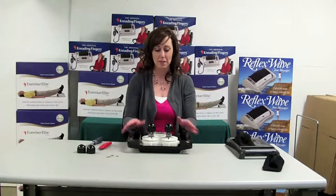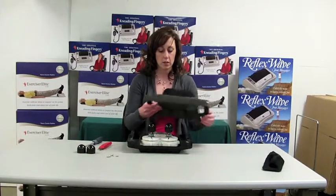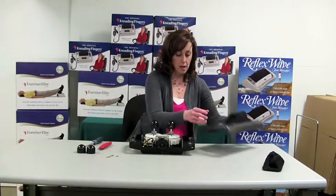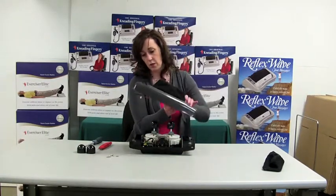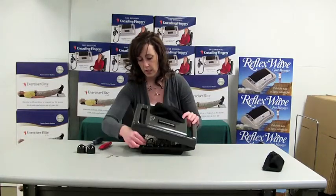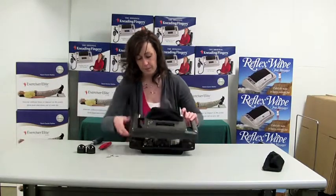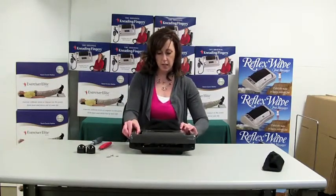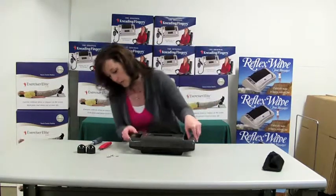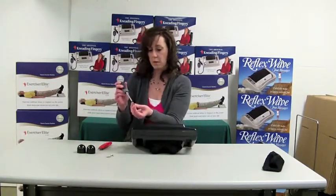Now we have our caps installed on the knobs, so all we have to do is reinstall our top cabinet. First thing, make sure that you plug the cord back into your power supply board — it just snaps right back in. Then slide and line up your top cabinet with the bottom cabinet, turn it back over, and put your screws back in.